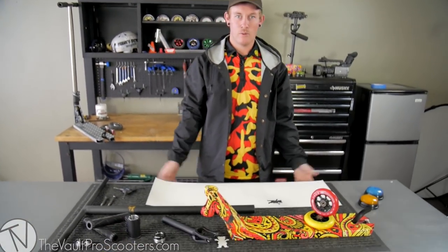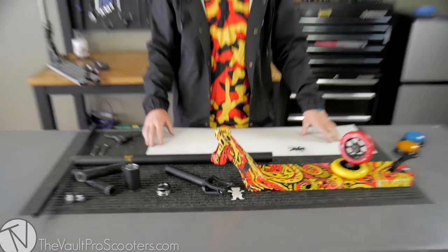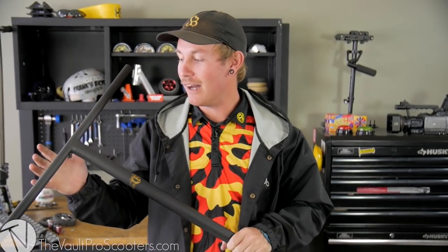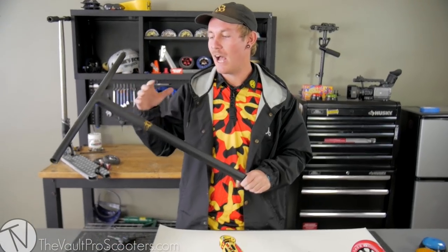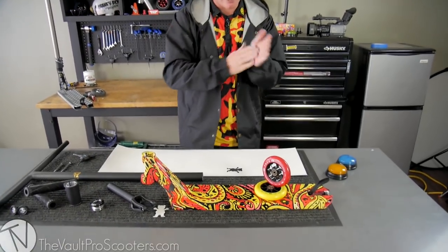We're already back here in the studio about to film the actual building process. I quickly wanted to mention these carbon fades. If you guys saw my last custom build, I did the Y bar type custom carbon fade bars, and these are the T bars. The vault is not actually selling these just yet, but they are gonna be on sale at some point, and these are literally my favorite bars, bar titanium. They come in the T, they come in a Y, and the 858 makes titanium T bars too. Special surprise for you guys coming through.